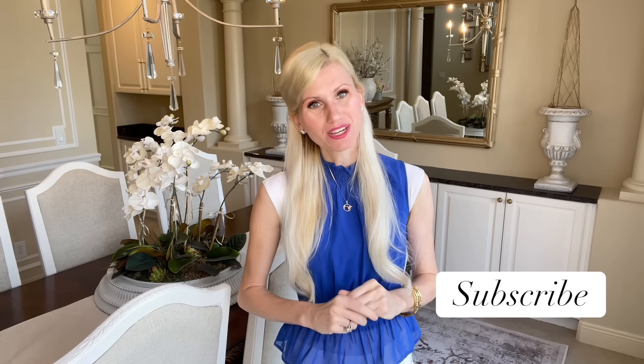If you like this video and want to see more like it, I would love to have you subscribe so I can share this with you. Thank you so much for watching!